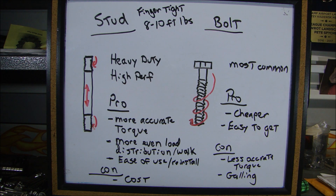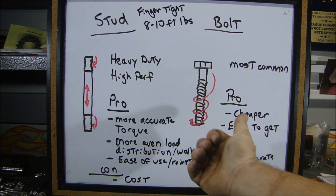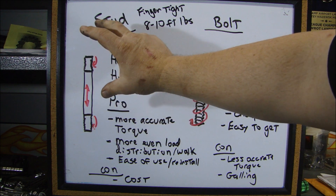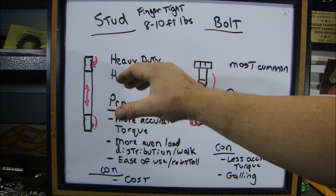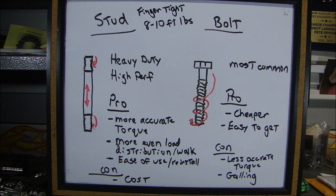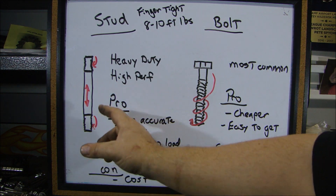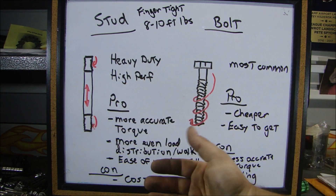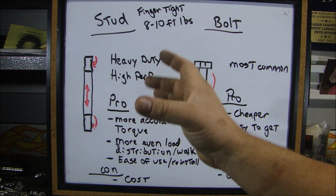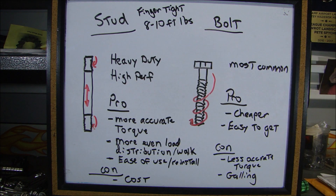Looking at the pros of each: the pro of a stud is that you can get a more accurate torque than you will with a bolt. The load distribution will be more even, so if you're doing a cylinder head, it'll be easier to distribute the load around all the studs. There's also ease of use for installation — once the stud is in, the head or main bearing cap won't walk around, making alignment easier. For a racing application where you have to take something apart and put it back together quickly, it's easier to align to a stud.